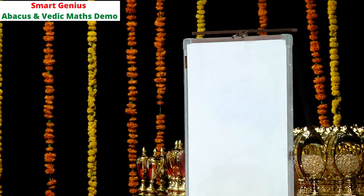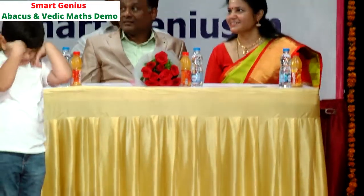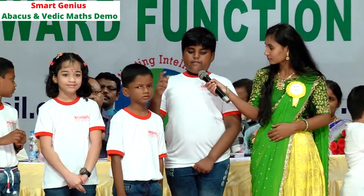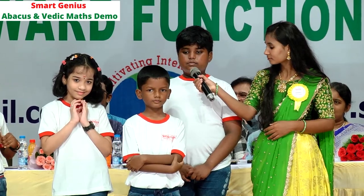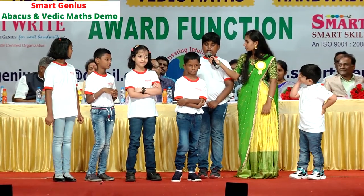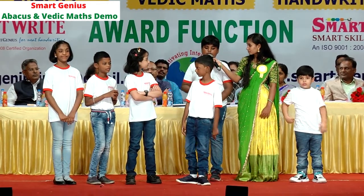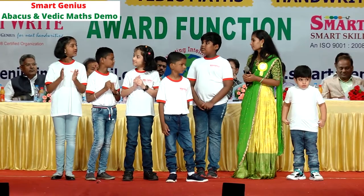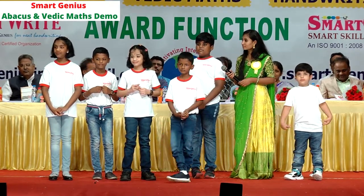Can I have a double digit number above 50? Rajulakshmi ma'am? 65. Reyan, 65 table: 65, 130, 195, 260, 325, 390, 455, 520, 585, 650. Excellent, Reyan! Do you want to try triple digit? Yes ma'am! 112 table: 112, 224, 336, 448, 560, 672, 784, 896, 1008, 1120. Excellent! Wonderful — that was a truly mind-blowing performance by all our Smart Genius Kids. Parents, please motivate them with continuous clapping — they really deserve a huge round of applause!